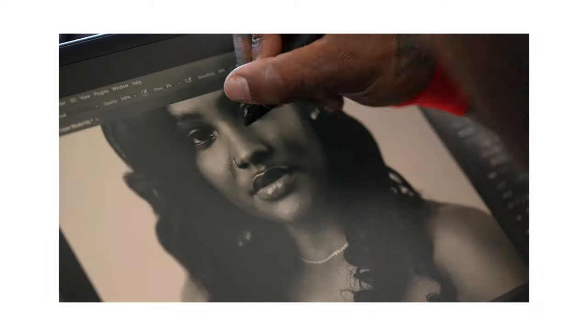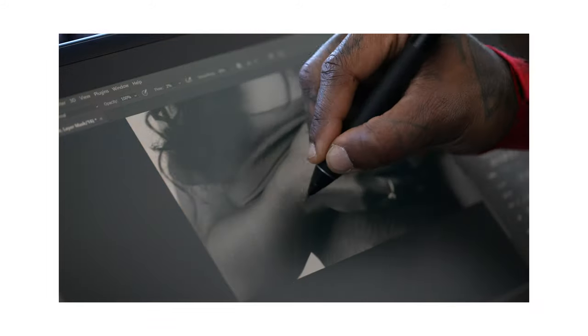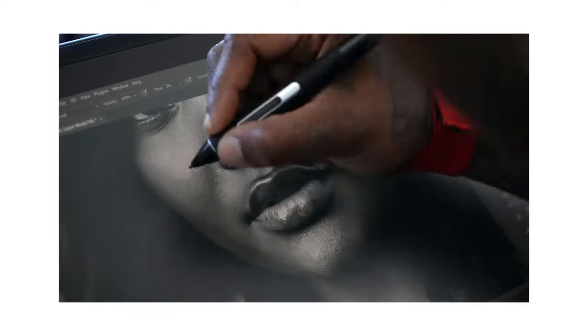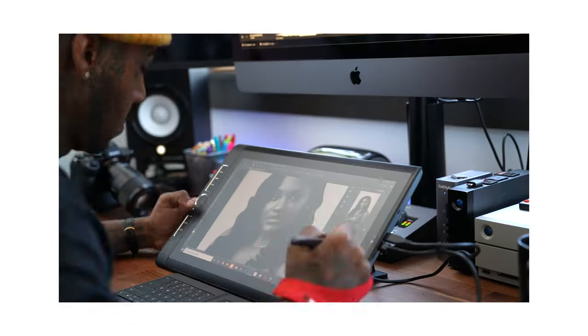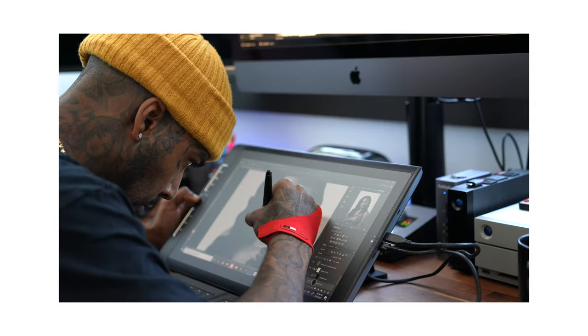One more thing I wanted to add is that this is not a sponsored video. The main reason I'm making this is because I've gotten a lot of questions from people asking me what I use. I just wanted to make a quick in-depth video showing you guys my whole workflow. These are my own views and it's strictly for those people who asked me what I use and why I use it.